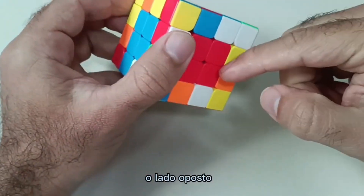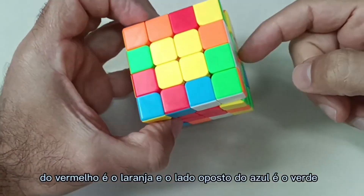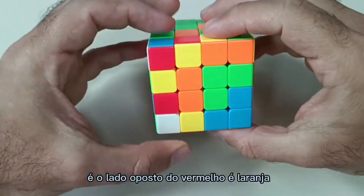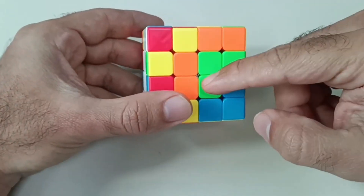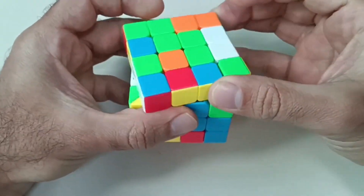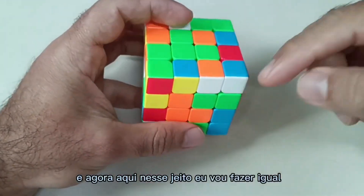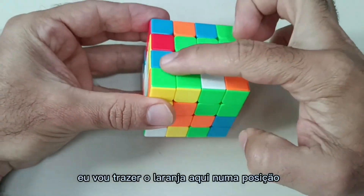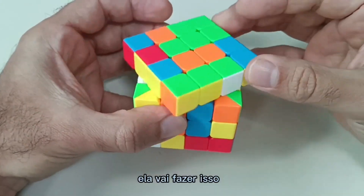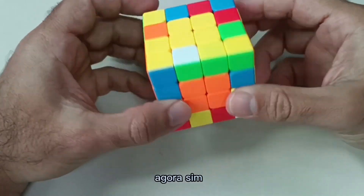If this side here is blue, the opposite side of the red is orange and the opposite side of the blue is green. So the opposite side of the red one is orange, so I have to bring the orange one down. I'm going to bring the orange one here in a position so that when I raise this orange piece, it will click into place and I'll move it down. Now I've done all the middles of the cube.